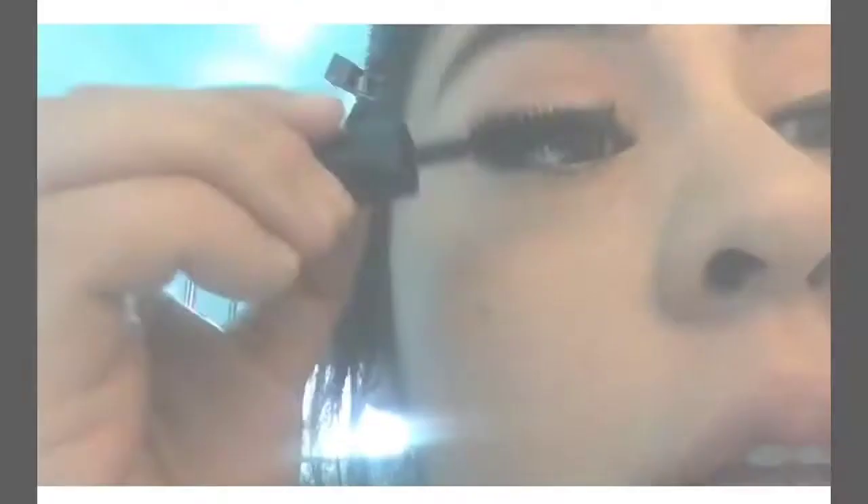Now curl your lashes — curl, curl, curl! For mascara I'm using Make Up For Ever Smoky Extravagant. Now for my favorite blush of all time, this is Tipsy by Tarte, and I definitely recommend this ladies, especially for the summer.